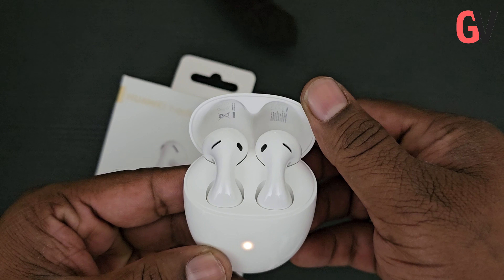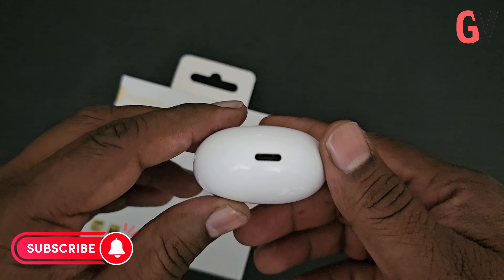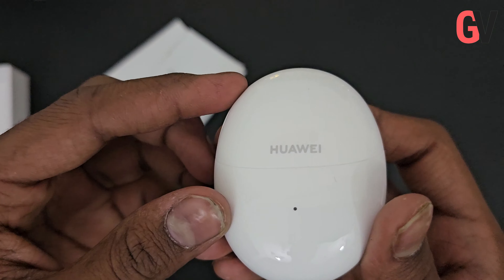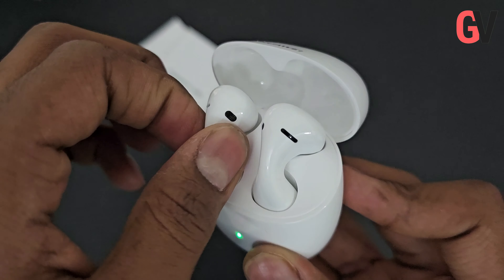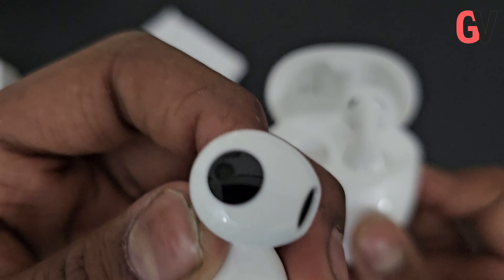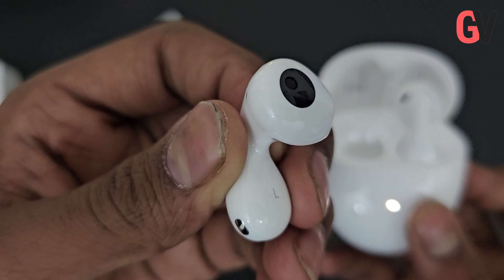Even though these are open-fit earbuds, they offer effective noise cancellation. The FreeBuds 5 comes with intelligent dynamic ANC, which uses three microphones on each earbud to adjust noise cancellation in real-time. The earbuds are also high-res audio wireless certified thanks to the LDAC codec.